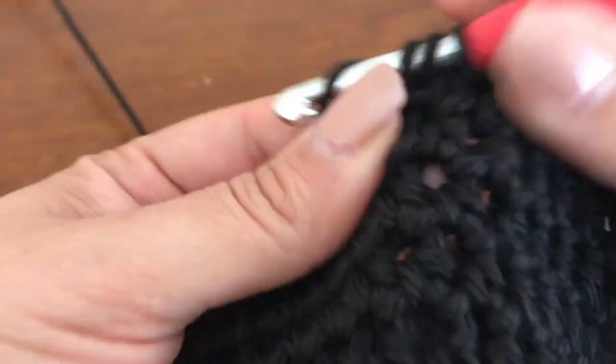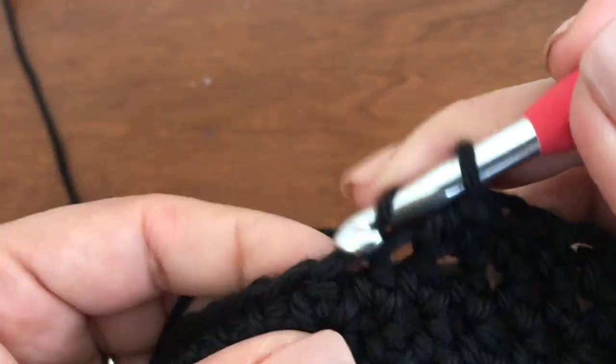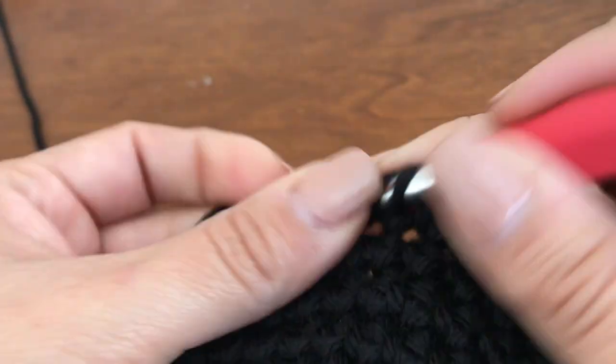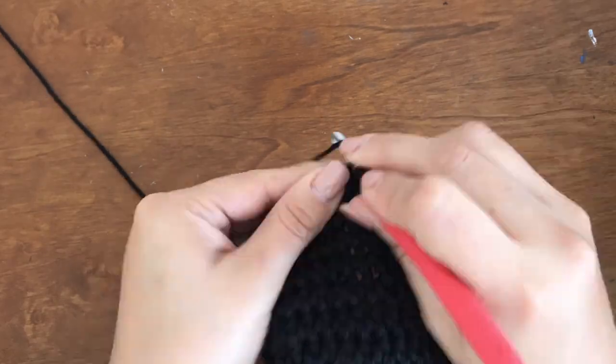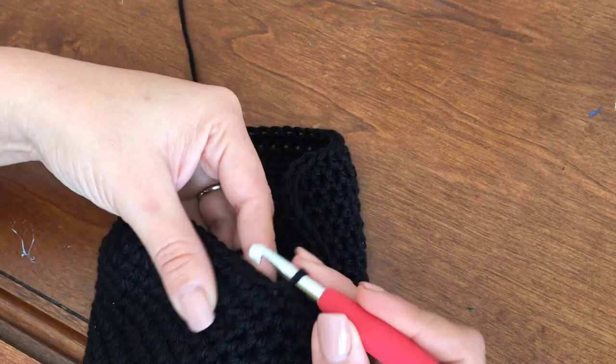For a kid's size I normally make them with an H hook so the work is tighter. I also add one or two stitches to the beginning ring. My standard is 10, but if the person is bigger in head size I add one or two stitches to the beginning. The increases become exponential so when you add two stitches at the beginning you'll end up with 12 more stitches at the end, which can make a couple of inches of size difference.